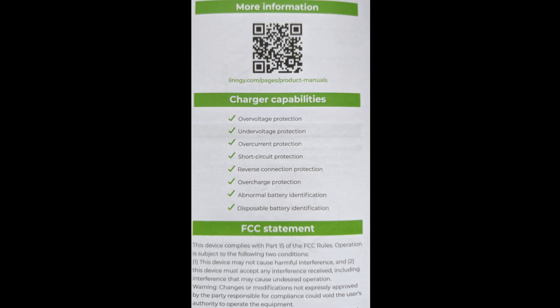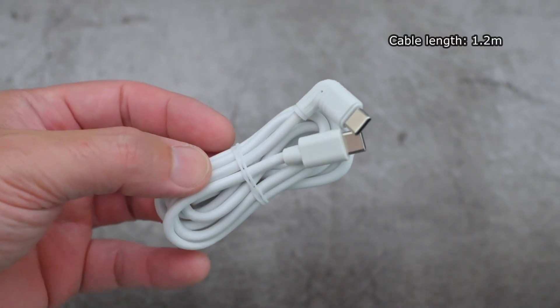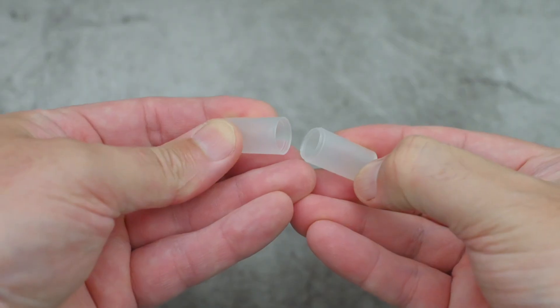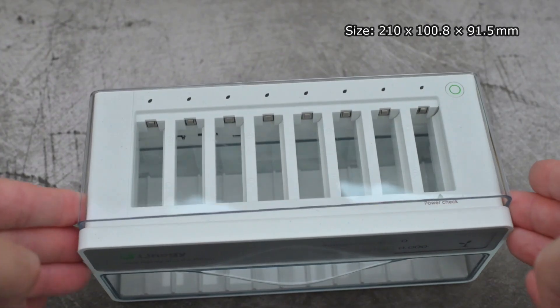As expected, the charger has multiple protections. It's a 3-in-1 design with a battery tester, charger, and a storage compartment. You get a 1.2m USB-C cable and there are four adapters for AAA batteries. They recommend you use a power supply of 15W or higher.